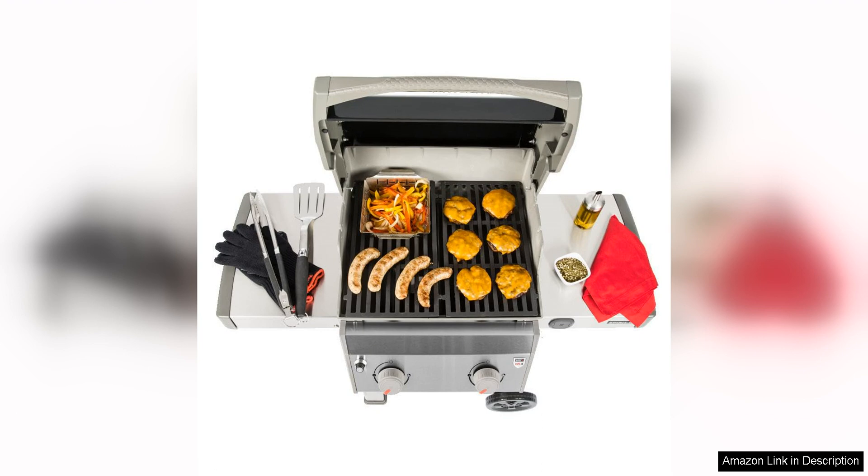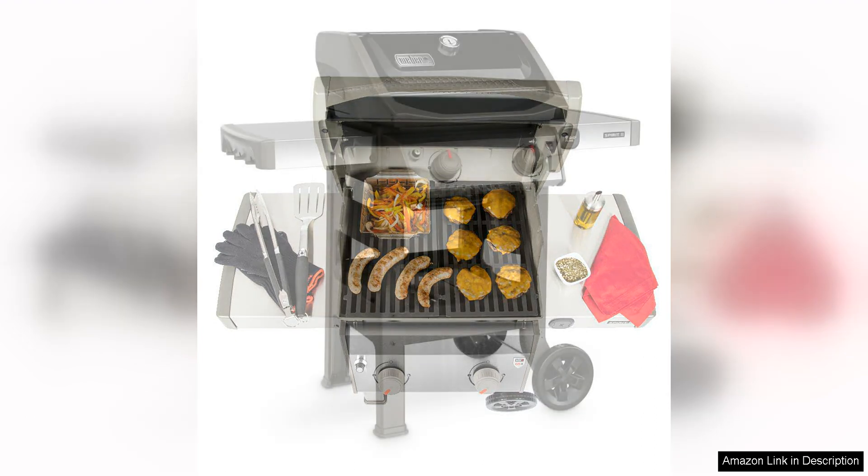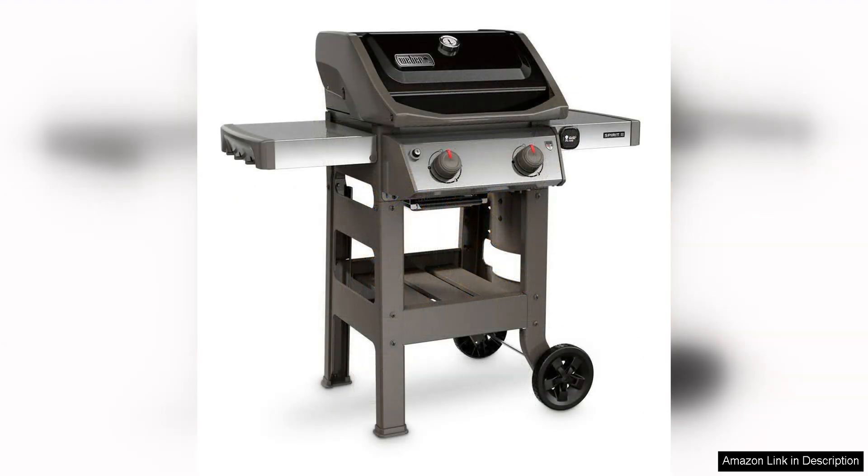Another great feature of this grill is the built-in thermometer, which allows you to monitor the internal temperature of the grill without having to open the lid. This is a handy feature that helps ensure your food is cooked evenly and to your desired level of doneness.